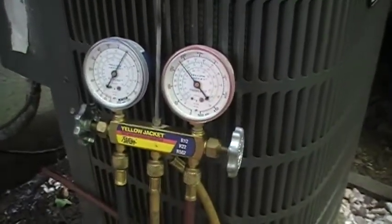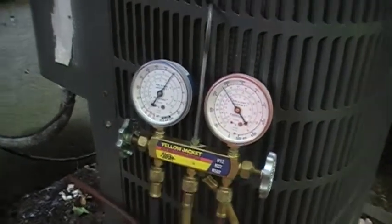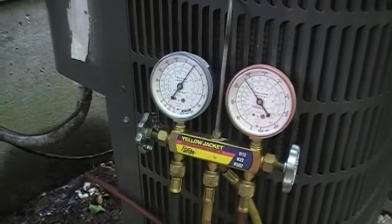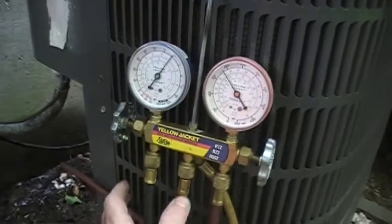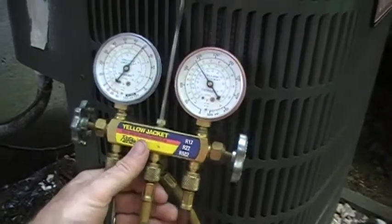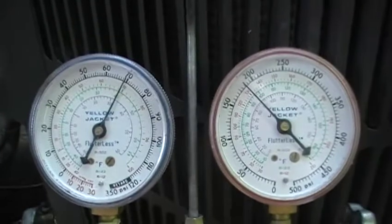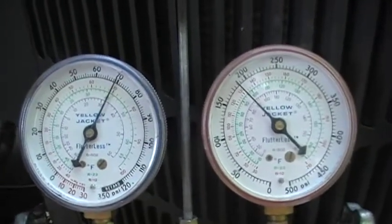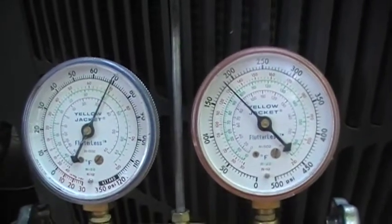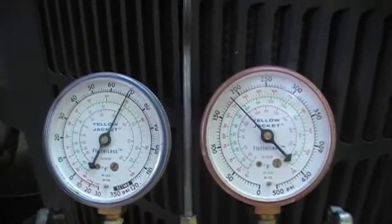I promised I was going to show some more stuff about refrigeration and air conditioning. The other day I had about 55 suction and about 135 discharge pressure. Well, it was about 65-70 degrees outside, and today it's up to about 90. You can see the difference — we've got about 69 suction and about 185 head pressure. That's just because of the temperature outside and also the temperature inside the house. You've got more heat load.